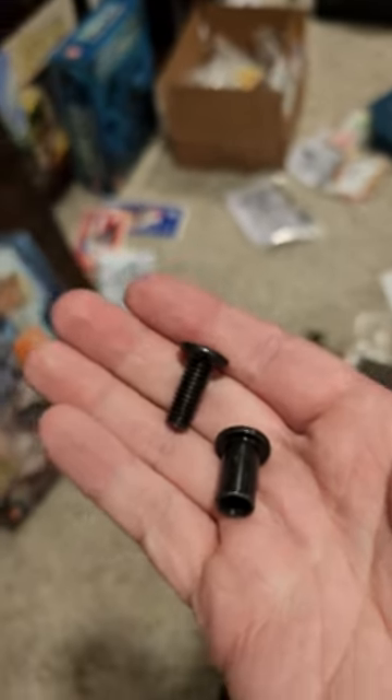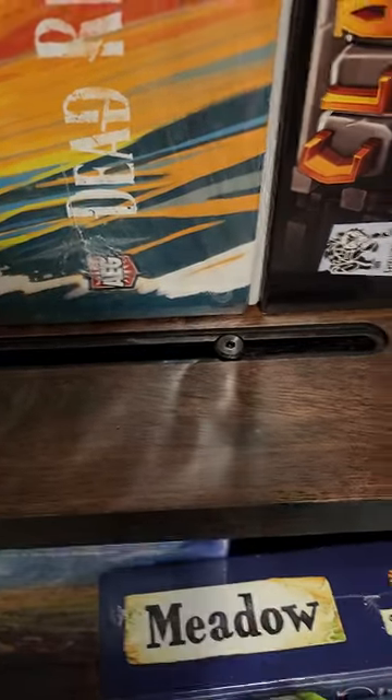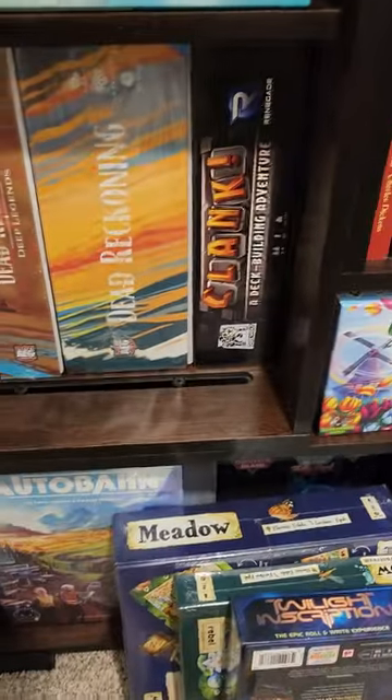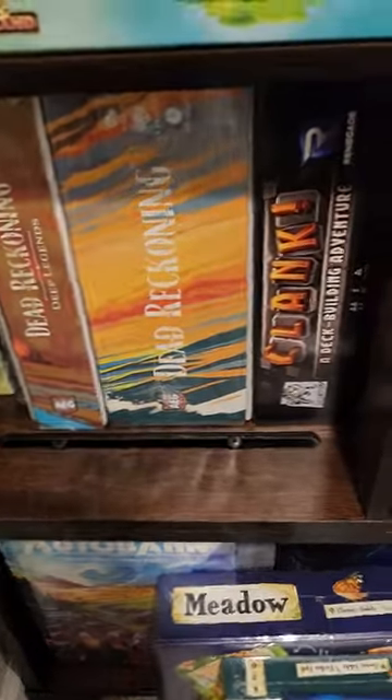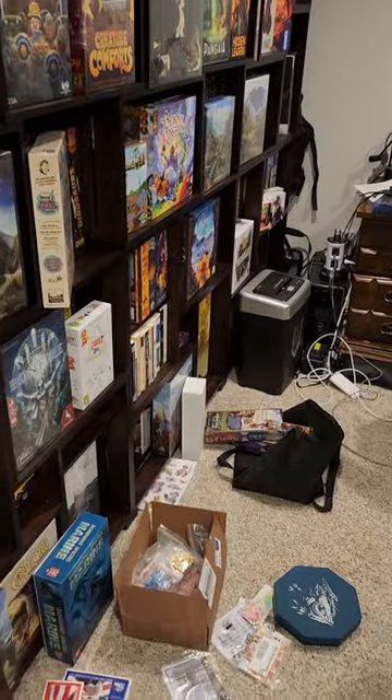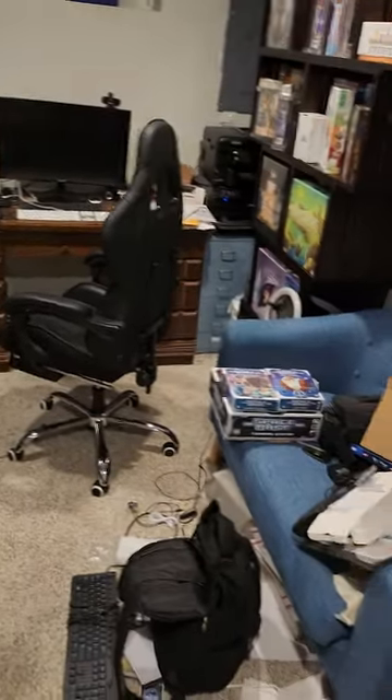You'll put one connecting screw on the bottom and the other on top, screw them together, and that's how the shelves stay attached to each other. Assembly is very straightforward — I was able to do my entire room all by myself. It took a couple of days, but I was able to get it done with no issues.